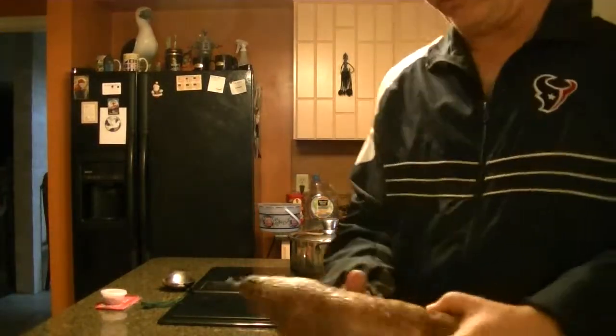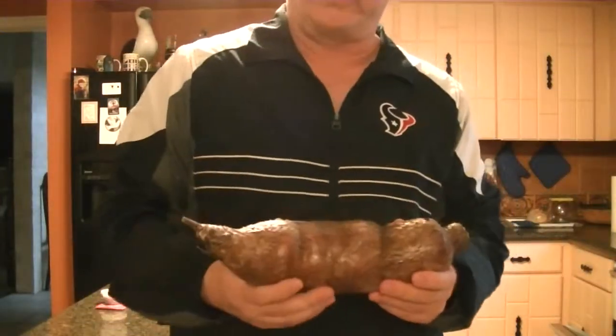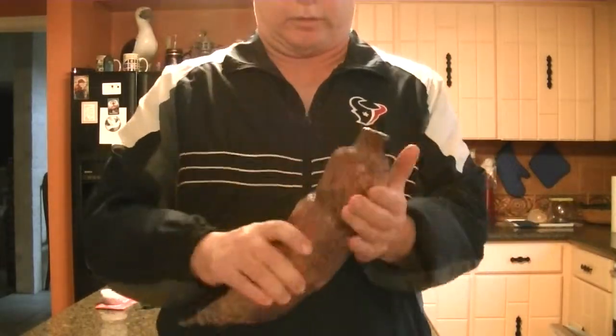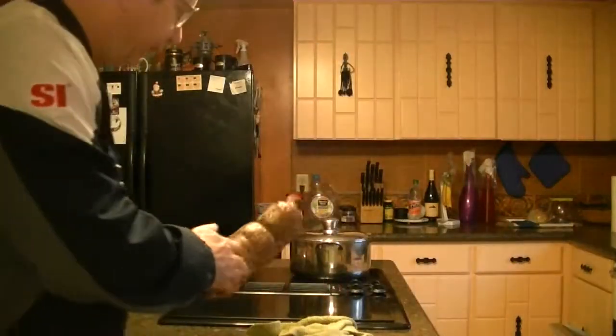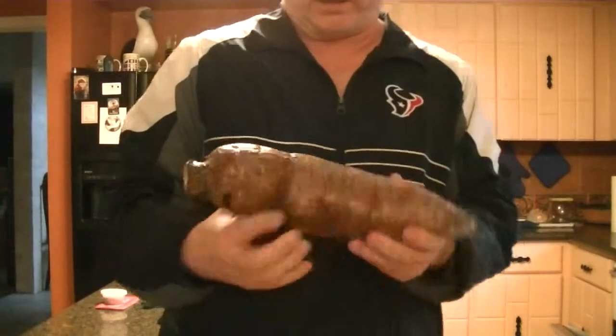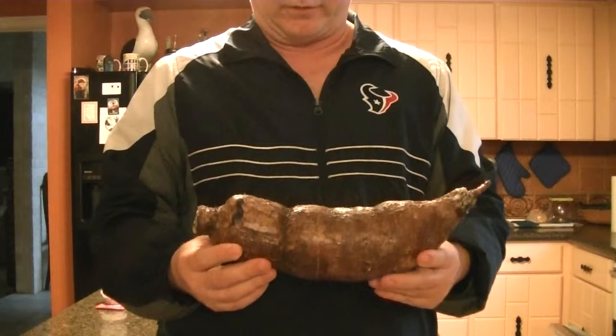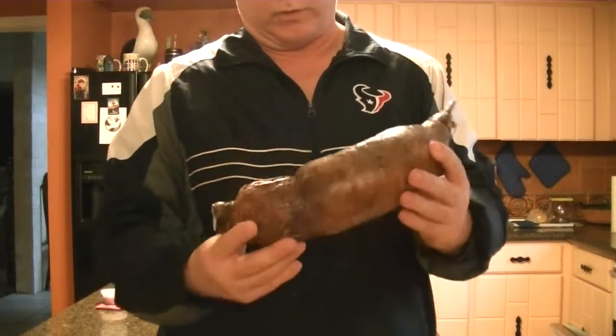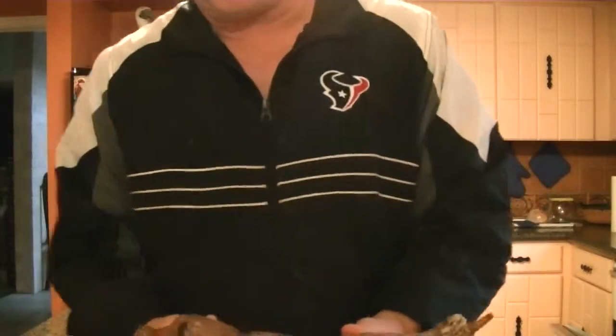We're gonna have a look at the yucca, a South American root. It feels about like a baseball bat — it's like solid wood. It's about my favorite veggie and we're gonna cook one. Show you all how it's done.